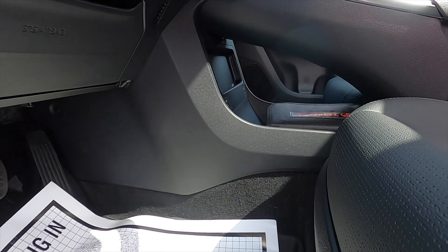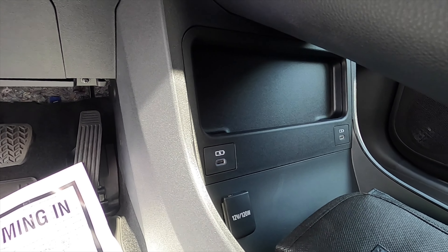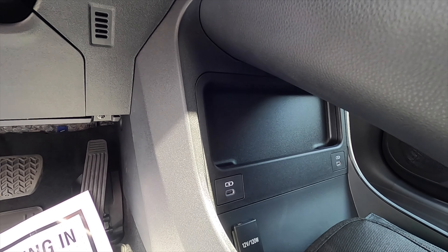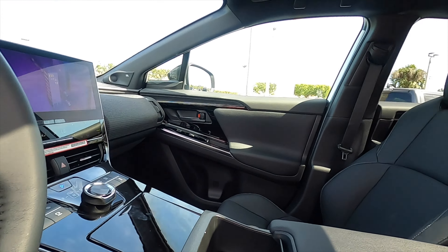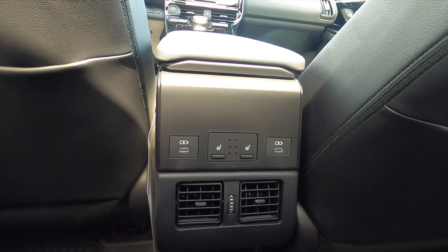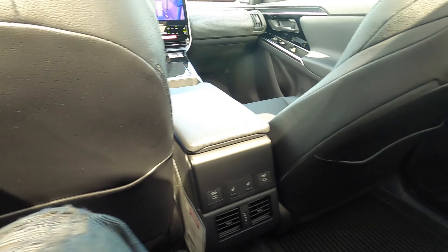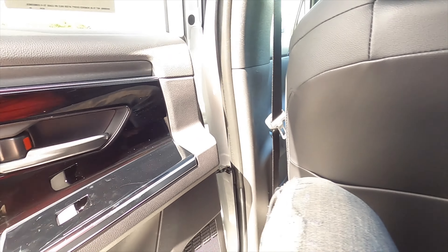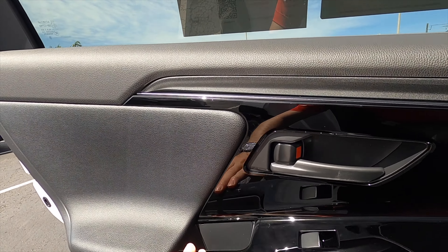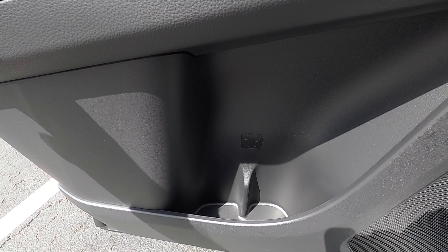The BZ4X optimizes space with a pass-through featuring two USB-C ports, a 12-volt outlet, and a storage pocket right above it, along with dual moon roofs. For the back seat, headroom is at 37.1 inches and legroom at 35.3 inches. There are heated rear seats, two USB-C ports, air vents in the center, and storage behind both front seats. The door panel receives the same soft materials as the front, and the storage pocket can fit a couple of beverages.